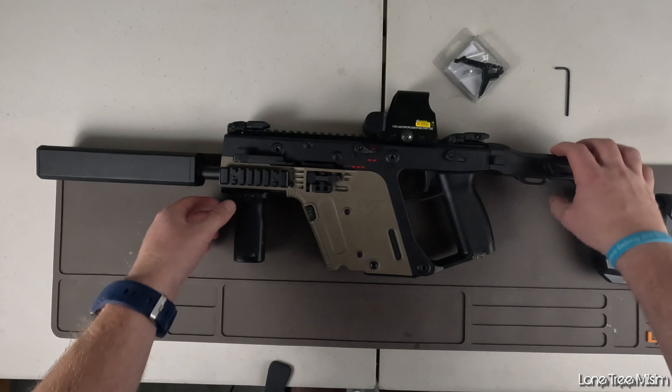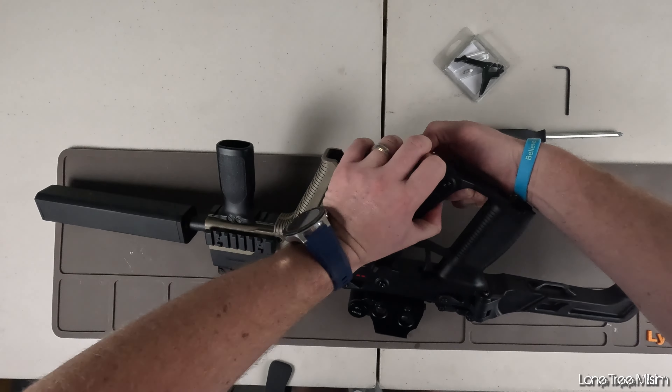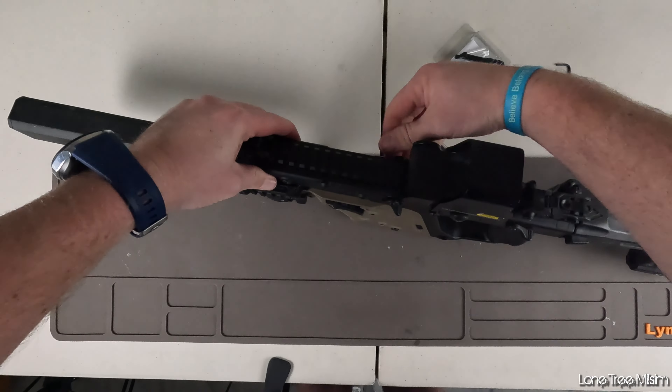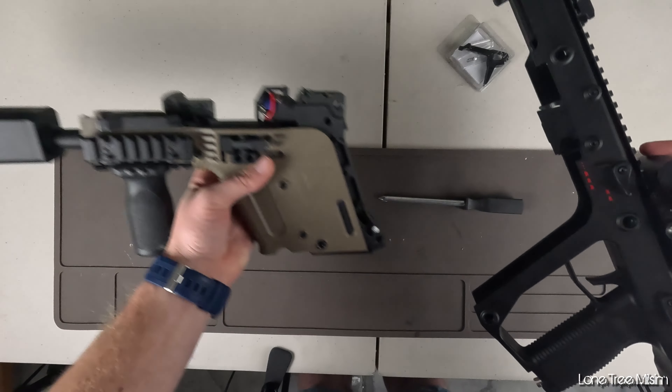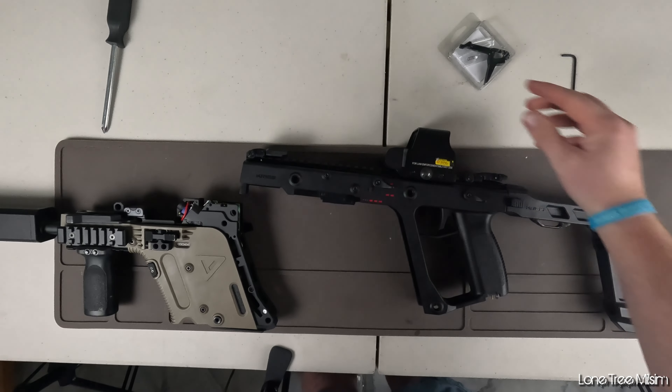The body pins are super easy to get out, you just got to push them through. The bottom one is probably the hardest one to get because it is attached with a spring down there that holds it in place, so just use anything you need to pry that out. Once they're free you should be able to take the top and the lower receiver apart super easy, and just set them aside.